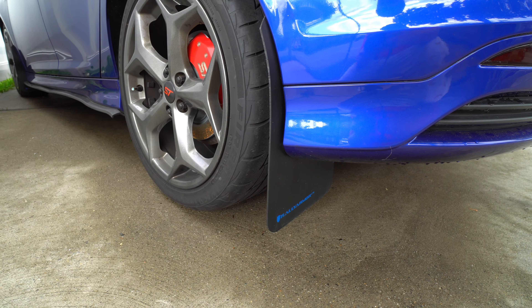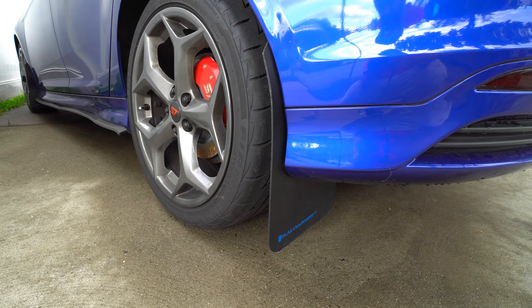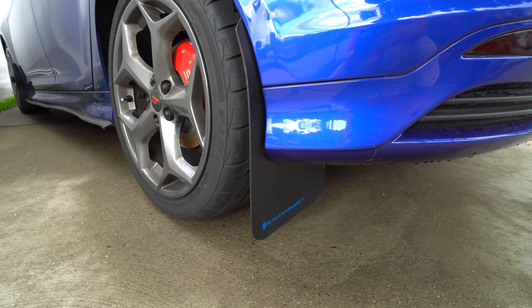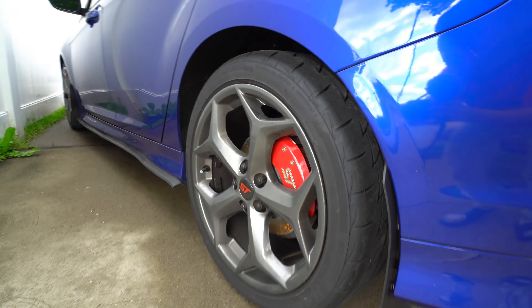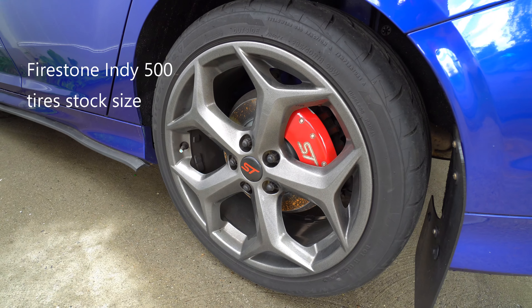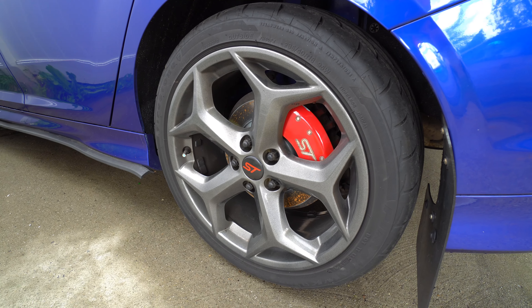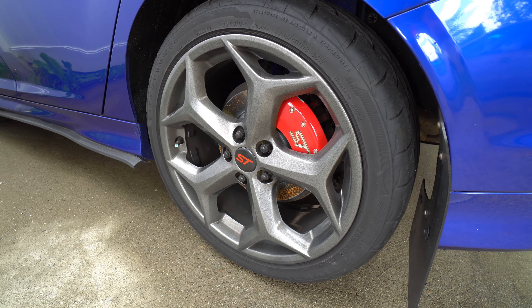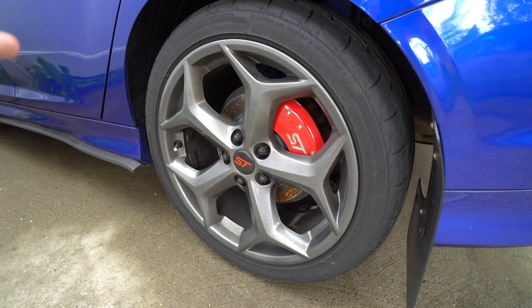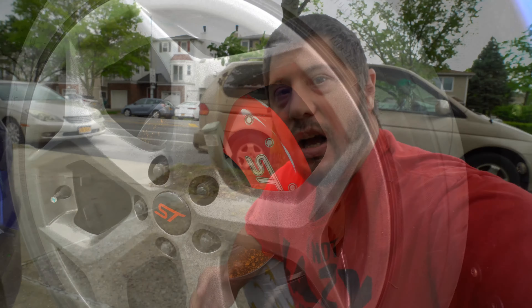They also got mud flaps here — it's a typical Focus ST thing, almost every ST owner has them but they look cool. Then there are my wheels — these are the stock wheels but I had them powder coated gunmetal. Originally they were like an alloy color and I wasn't crazy about it. In 2014 they changed it to this color so I just had them powder coated this color.